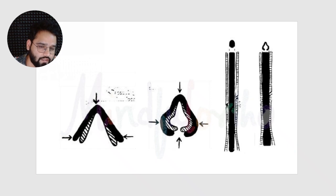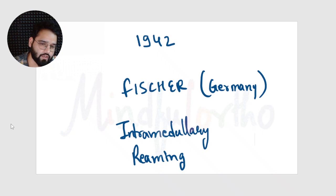Initially, the Küntscher nail was designed in a V-shape, which was later modified into a clover-leaf shape. If you put a solid nail in the intramedullary canal, it does not fit exactly to the walls of the cavity. But a clover-leaf shaped nail will compress and expand at different sites, providing rotational stability to the fracture. This works on a three-point fixation principle.